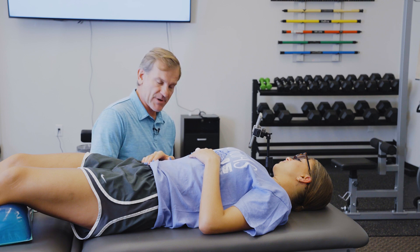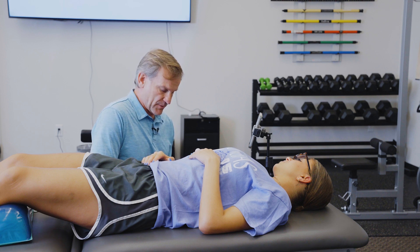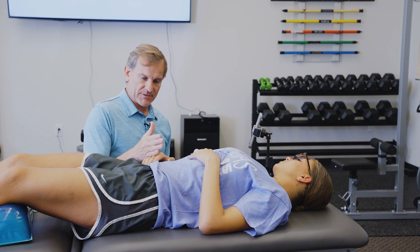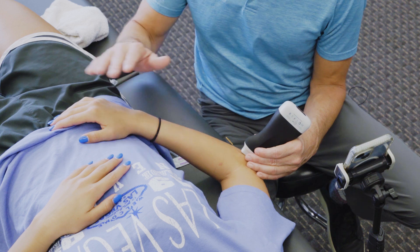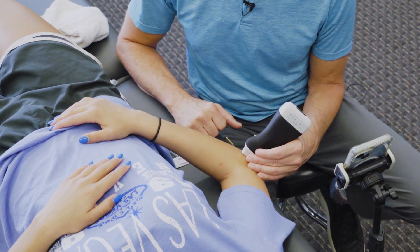First, we're going to look at some basic structures in the elbow, then get the patient set up for the dry needling procedure. We're going to have the patient in the supine position with the medial elbow on the table and the hand on the hip, so the elbow is at about 75 to 90 degrees.